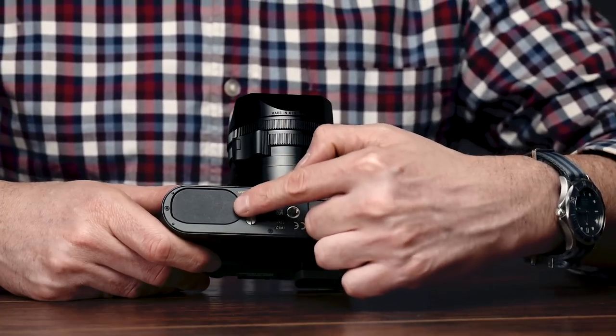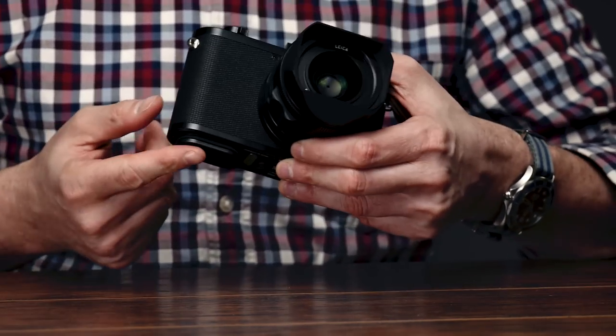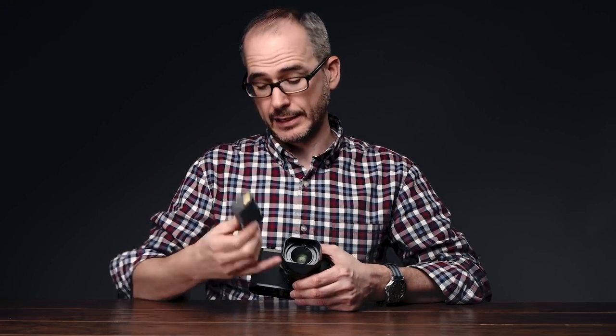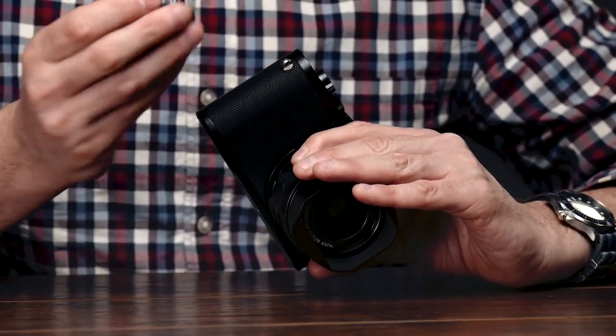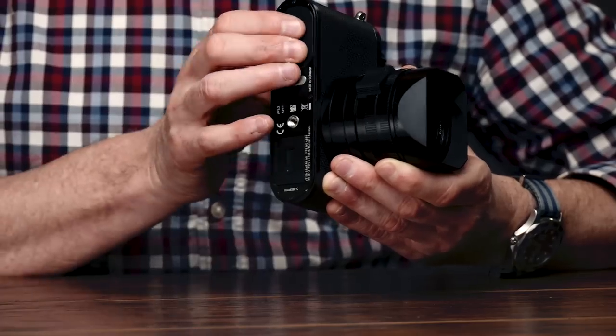And here we've got a different battery. If you flip the latch, you'll notice the battery is partially ejected — to go all the way, you give it a little tap and the battery will eject. This is a different battery than the previous Q. The previous Q used a BP-DC12U; this one uses the BP-SEL-4. It's not a new battery — it's the same one that Leica uses in the SL, which gives it extra battery capacity for that bigger sensor, more pixels, and more processing power. The drawback is these cost a bit more, but if you're using an SL and a Q alongside it, you'll be able to use the same battery, which is great for travel.